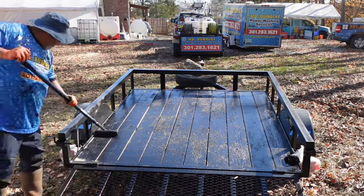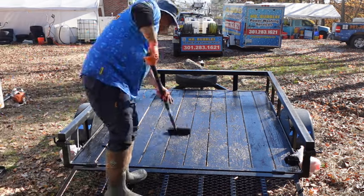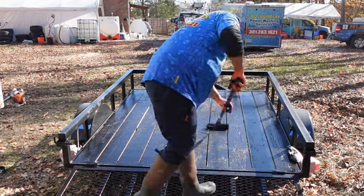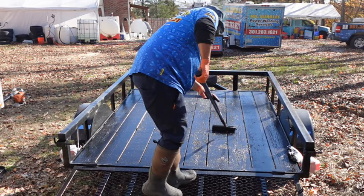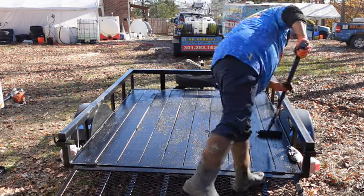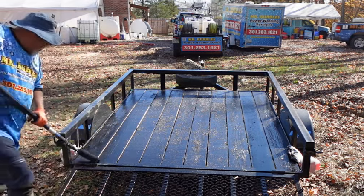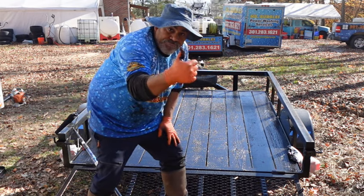A van build — definitely not. The problem I have with van builds is that we carry around a lot of toxic chemicals, and you do not want to be smelling that. We don't really know the long-term effects of smelling something like that in an enclosed area. That's another reason why I like the trailer — the fumes are just venting all the way out.